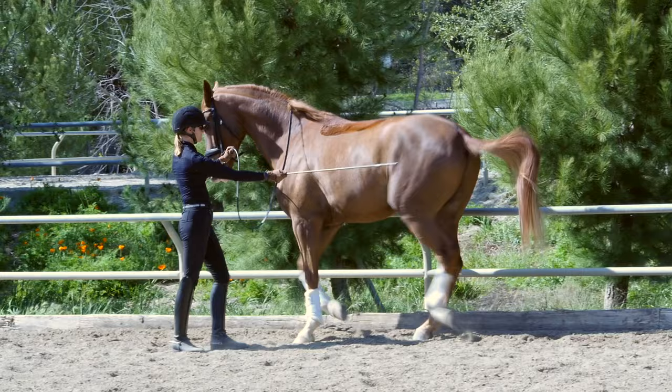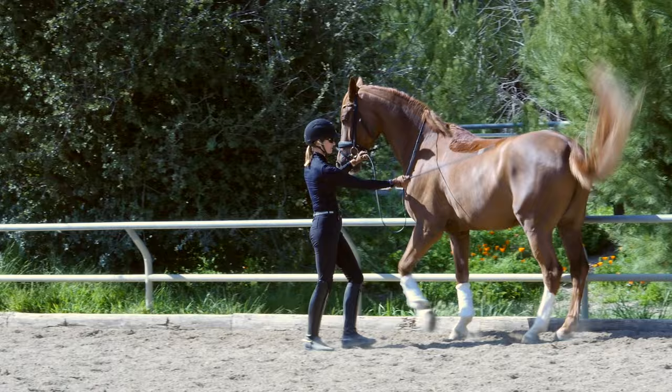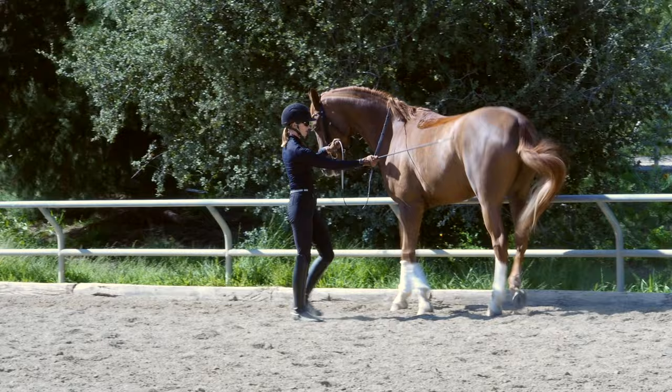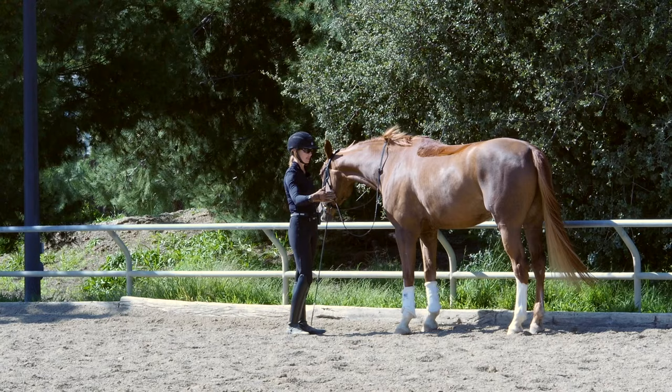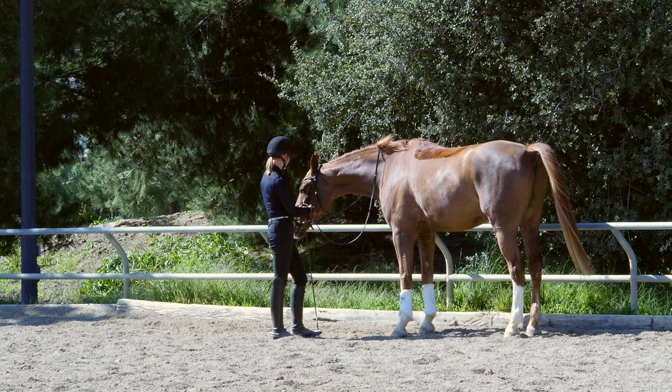I'm saying come a little more forward. At first I'd rather have the half steps traveling forward, and then once they're good I can put them a little more on the spot. Same thing when you're training them under saddle.